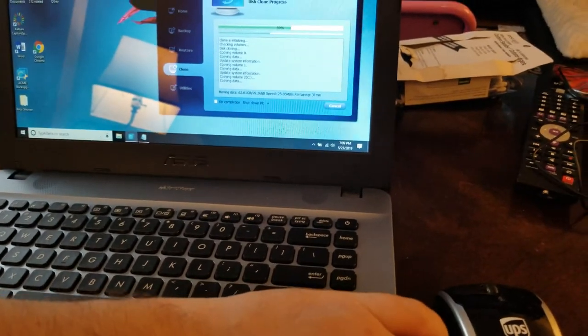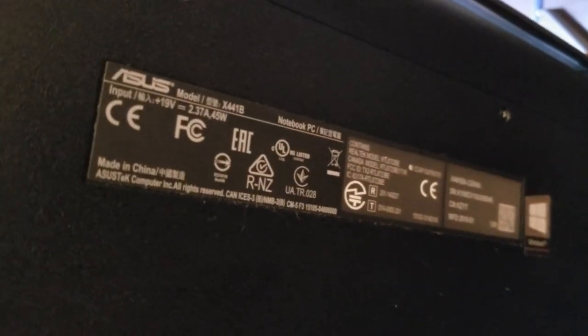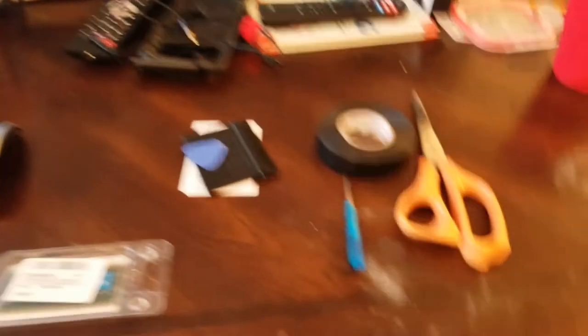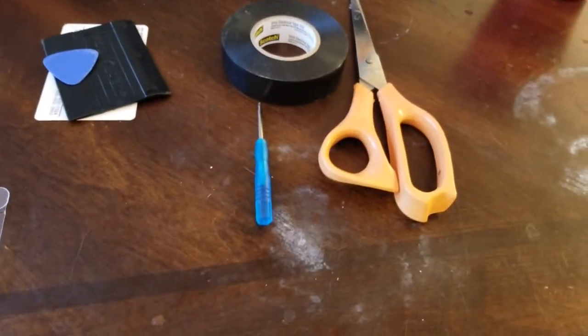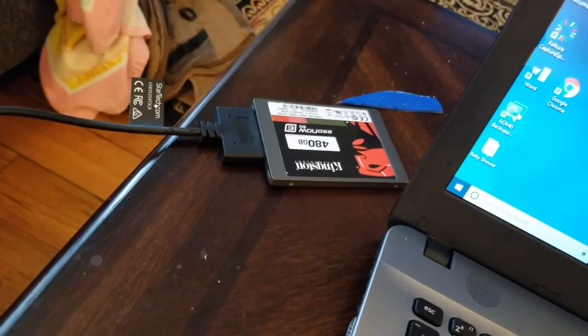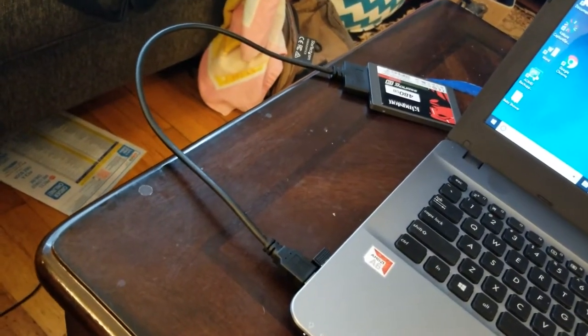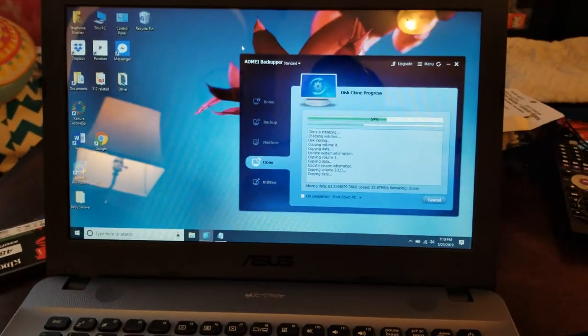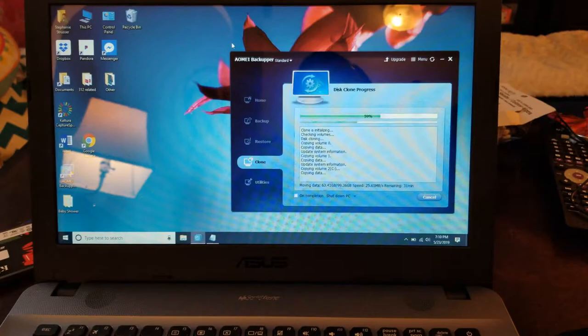Just to confirm it's the same laptop — flip it over and you can see the version on the back: X441B Notebook PC, model X441BA-CBA6A. So, to summarize the tools: scissors, electrical tape, Phillips screwdriver, thin piece of plastic, the RAM you're swapping, the new hard drive, and the cable adapter if you're looking to clone. If you're just swapping the drive and installing Windows fresh, you won't need the adapter. We'll get back when the cloning is done — give it about an hour.